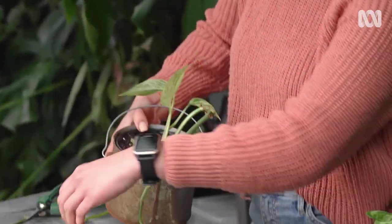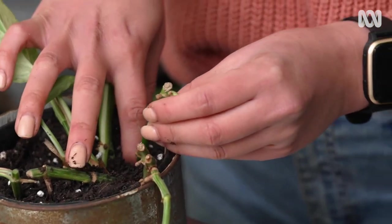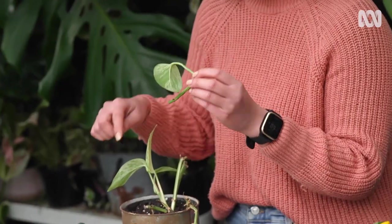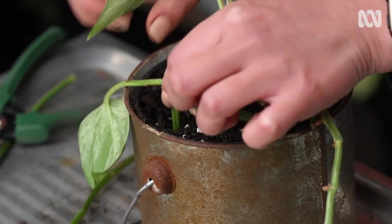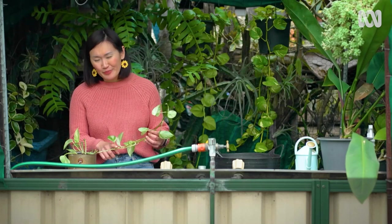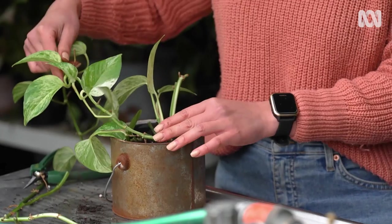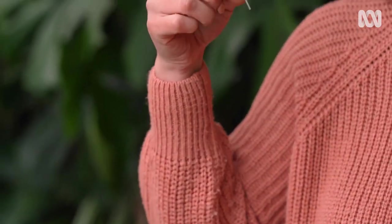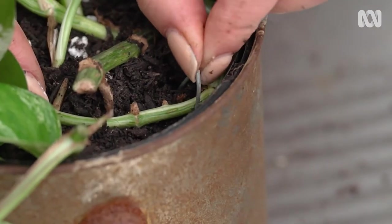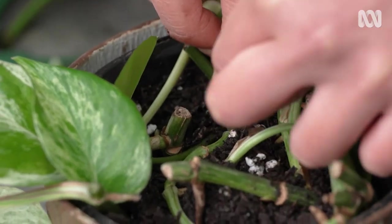Now I'm going to pot up my cuttings. When I pot up, I'm going to make sure I bury one of the nodes — it doesn't matter whether the leaf is up or down, as long as the node is buried the plant will find its way. While this stem is quite full down below, up top it's a little bare. To fix this, we can pin the nodes down into the top of the pot and new shoots will grow from there. These pins are just bits of flexible wire that have been bent into a U shape. Once the roots do form, they won't need the pins anymore, so you can remove them or just leave them there.